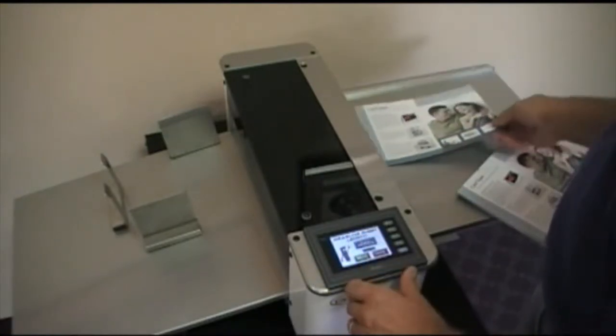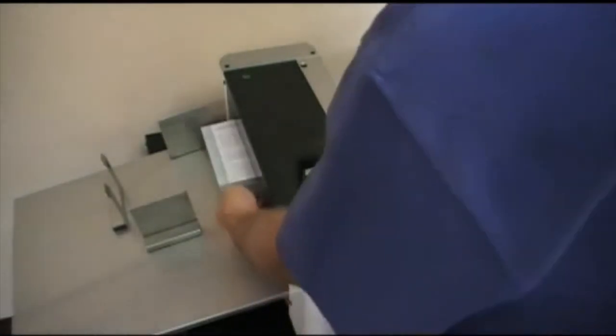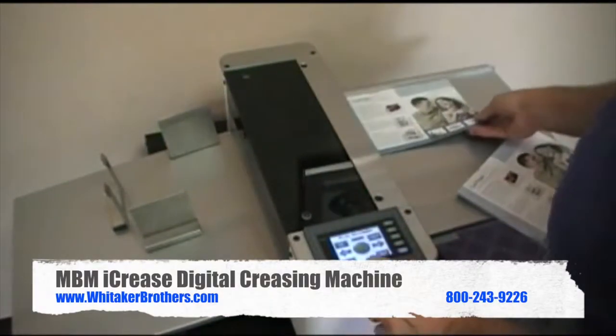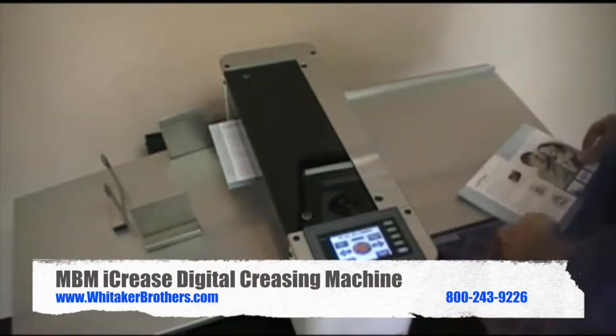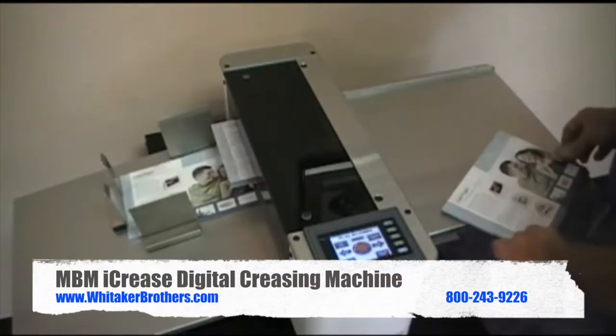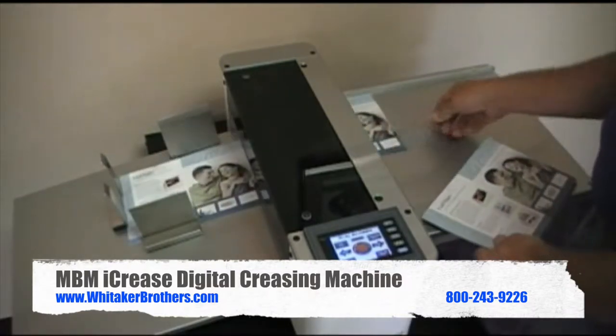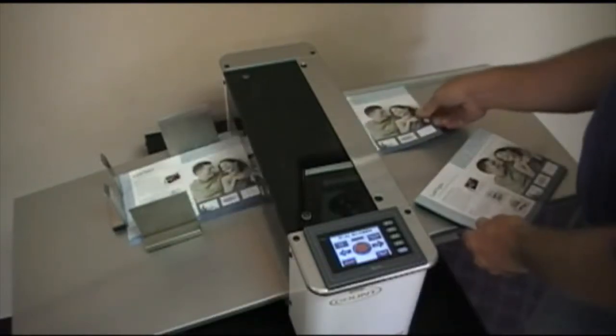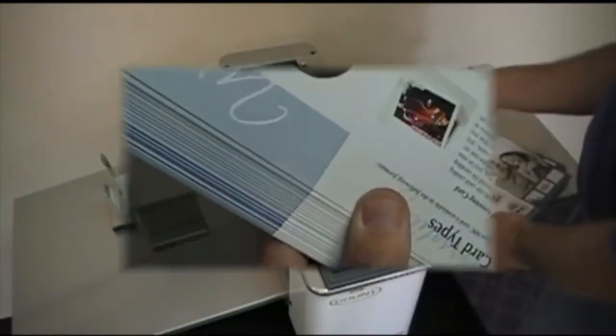In this example, we set up for a half-fold crease and begin running the job in less than 10 seconds. With a press of the run button, any employee in your shop can turn short to medium volume creasing jobs into easy work with a perfect die form crease and exact registration.